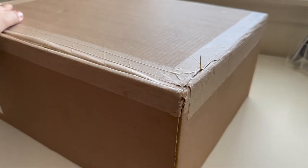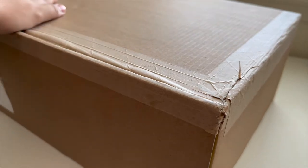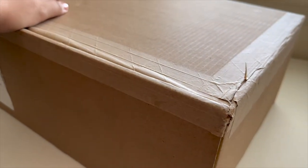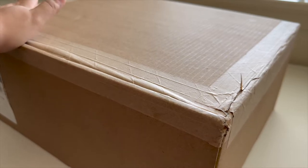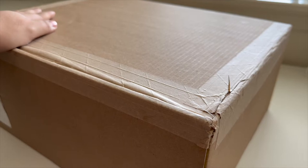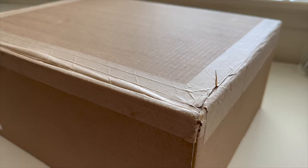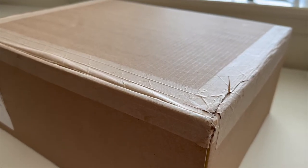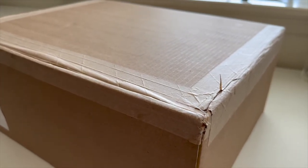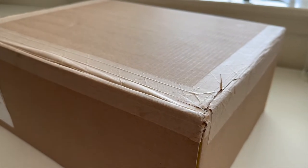Hey y'all, welcome back to my channel! Today we'll be doing an unboxing from Marc Jacobs — I'm very excited to open this up and share it with you guys. I do want to preface by saying I lost my SD card and the adapter, so we'll be doing this somewhat vlog style. I'll be recording from my phone and I don't have my tripod, so I apologize if it's a little shaky.